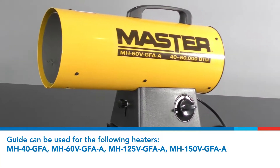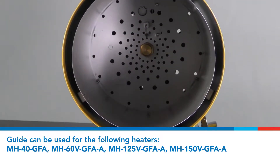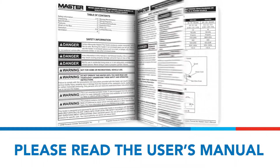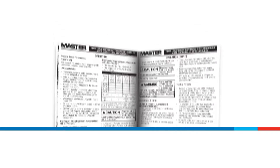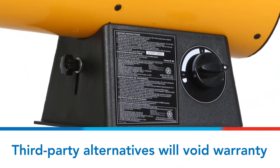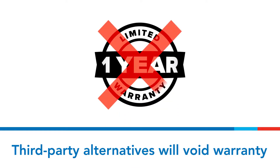This video will describe how to prepare your master propane forced air heater for the off season. Please read and understand the manual and all warnings prior to operating your heater or performing any maintenance tasks. Use only original equipment parts. The use of alternate or third-party components can cause unsafe operating conditions and will void your warranty.